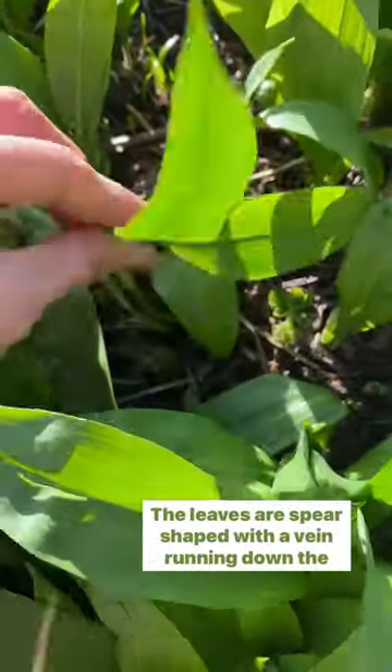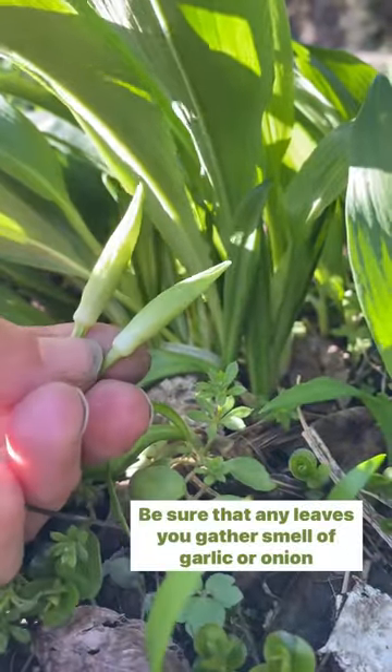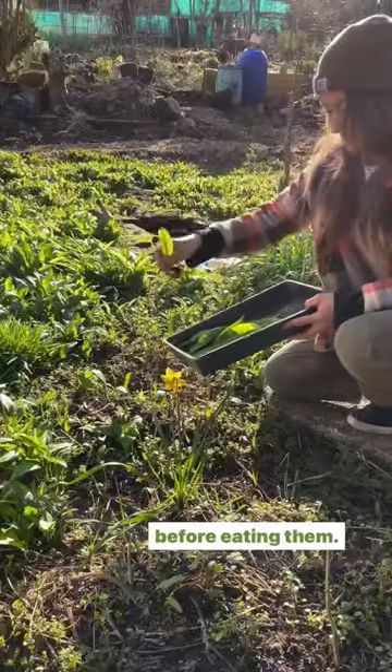The leaves are sphere shaped with a vein running down the middle and pointed flower buds emerge from the base. Be sure that any leaves you gather smell of garlic or onion before eating them.